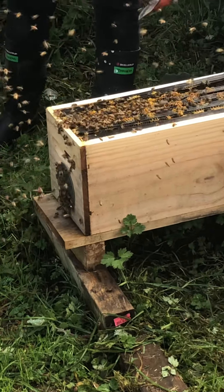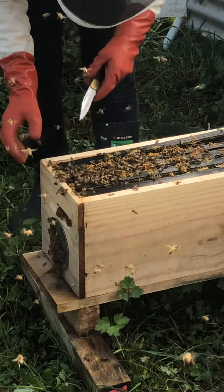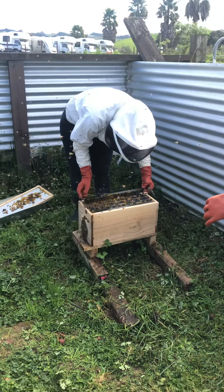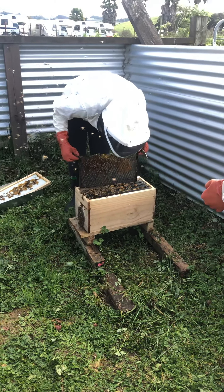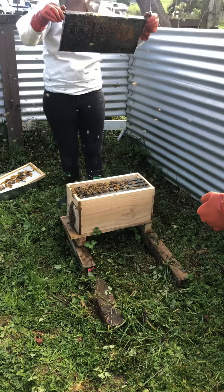They actually look like they've increased their numbers since the last time we were here. Remember they did have some brood in there, eh? That's a good frame to take out, eh? Yep. That's it. There's nothing on here.